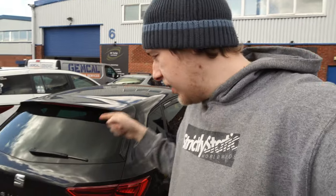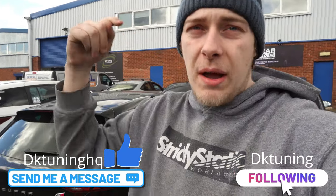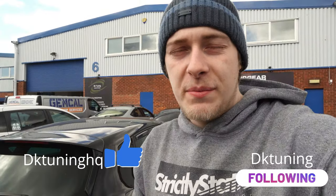As you can hear guys, the Leon Cupra sounds so much better now — it's had the res delete and the back box delete, and it looks just about OEM at the back as well. If you want this on your car, please don't hesitate to message us on Instagram and Facebook, and also subscribe to our YouTube. We'll see you very soon.